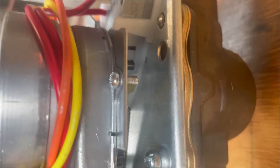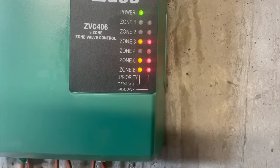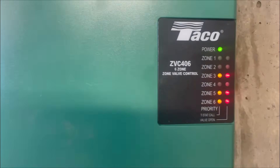You see — look at that, it's traveling to turn on! I heard it click. Now over here on the controller — number 5 is calling for heat, the pump is running, and the valve is open. So another good job. We are good.